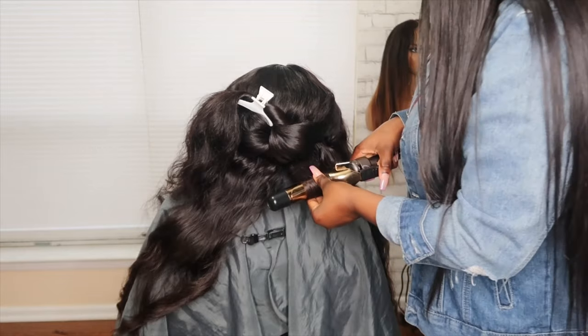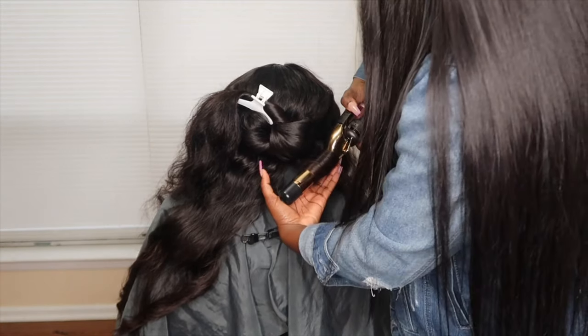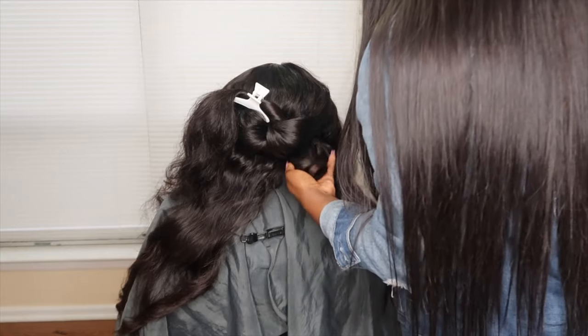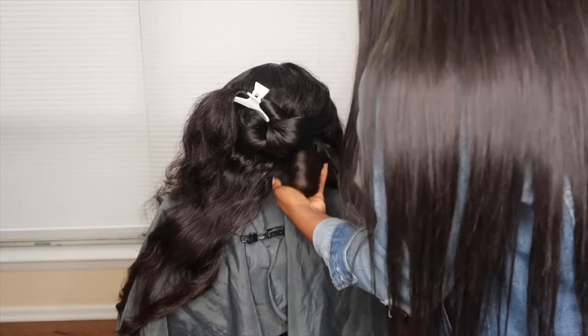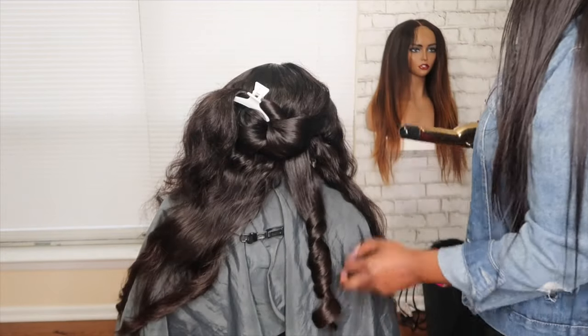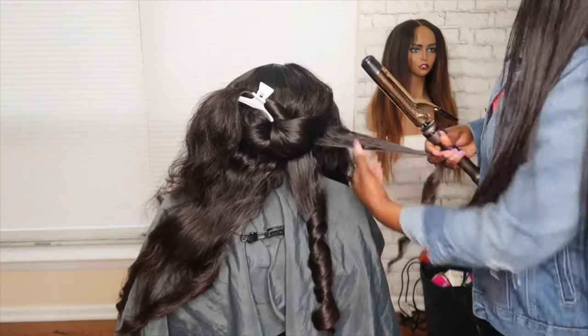When all the hair is in the barrel, you're going to hold it for 20 to 30 seconds. You're either going to allow the curl to cool in your hand or use clips before you move on to the next section. This is what my very first curl looked like — I thought it was a little too big, so I started taking smaller sections after this.